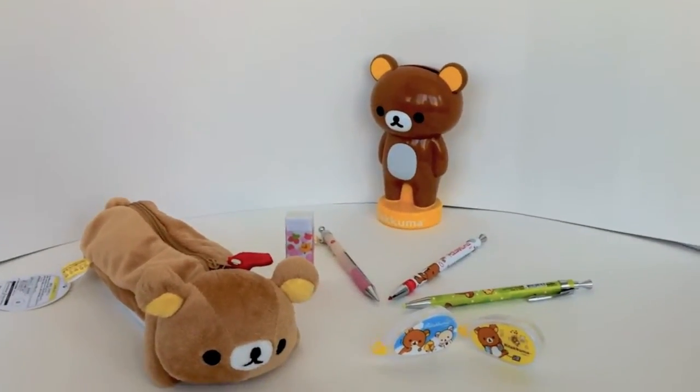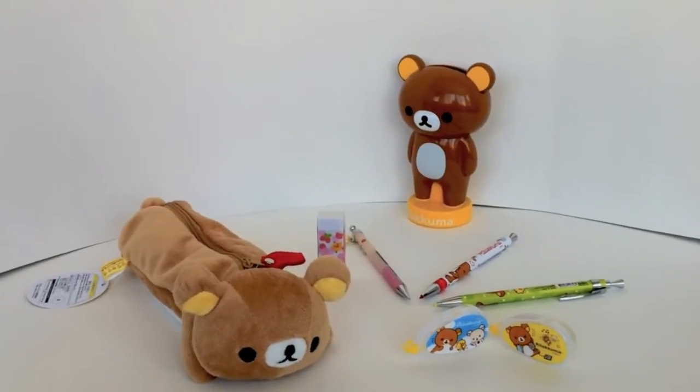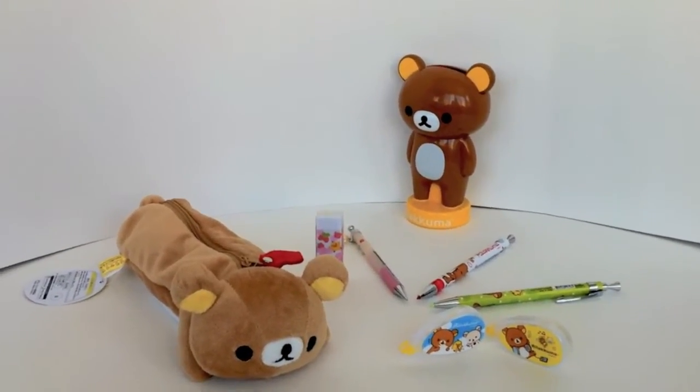Hello everybody, welcome to the official YouTube channel of CoolPencilCase.com. Today we're going to be looking at some of our special Rilakkuma themed products.